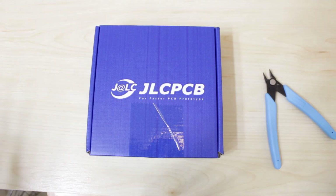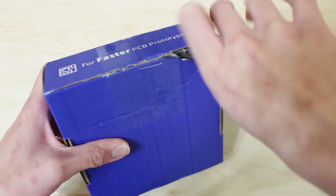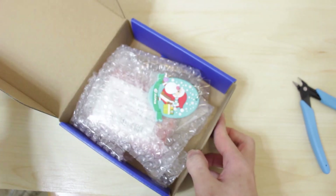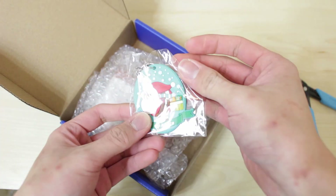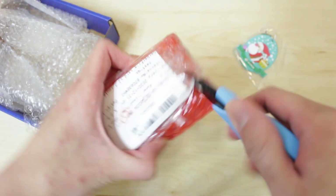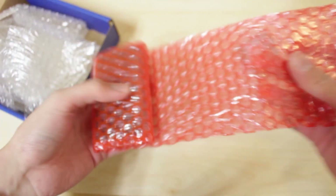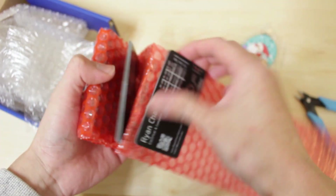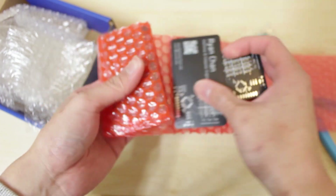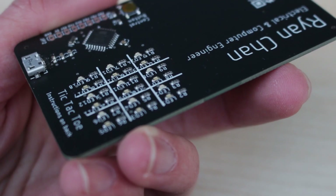It finally arrived after a week — got a nice keychain too. Here are the cards and they actually came out really nice. They have a matte texture, which I'm really pleasantly surprised with.